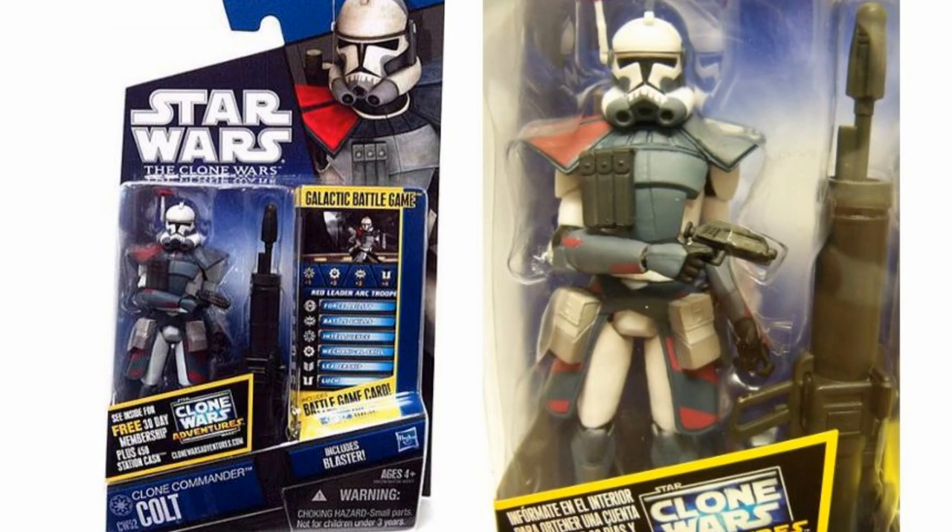I didn't know this because I've only been getting into TVC quite recently over the last six months. When I first started my business, I was almost 100% just selling Black Series. Then I took a risk about six months ago and dabbled in 3.75, and over the last two months it's really taken off. Now I'm getting to understand which ones are popular, which are repaints, and which are repacks — because Commander Colt is not something we haven't seen before; he has come out before.